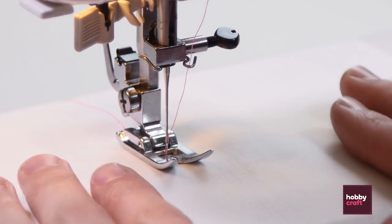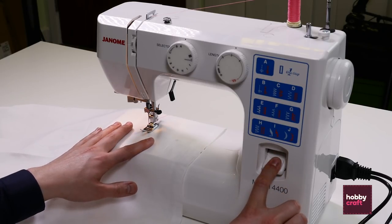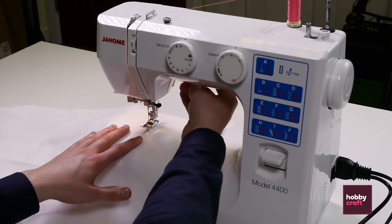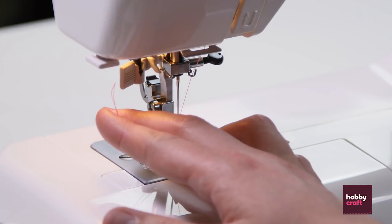Once you've reached the length that you'd like, just secure that stitch in place. Push down on the back tack and then go back a few stitches pressing down on the pedal. Lift up the foot, pull the fabric to one side and then just snip using the slicer on the side.